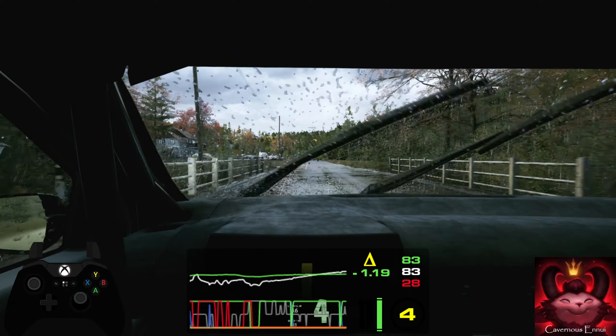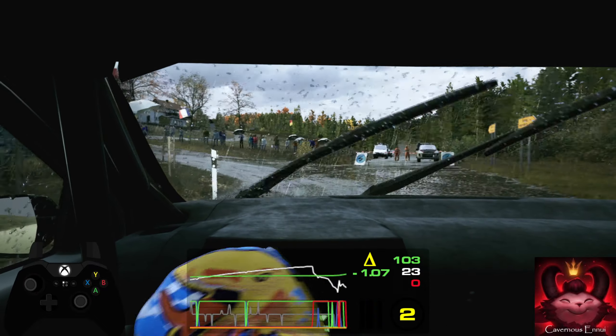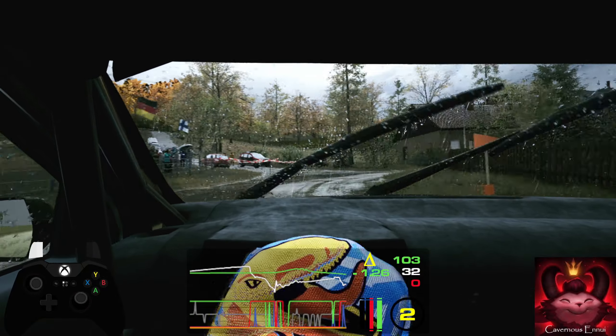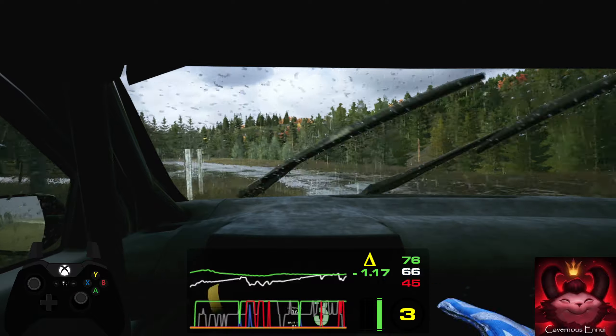Unseen, 4 right, tightens. 230, caution. 4 left, tightens, over crest. 120, 6 right, slowing. 17, 1 left, logs outside. 170.